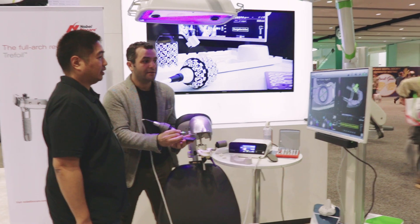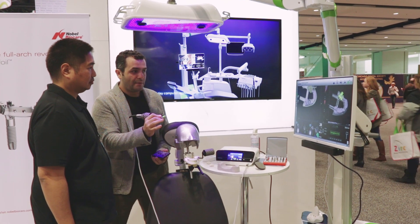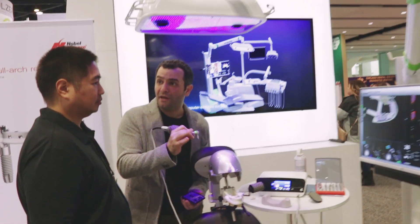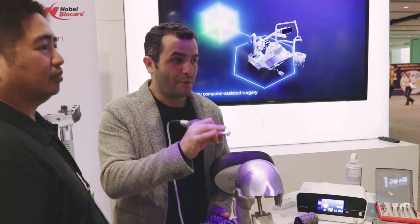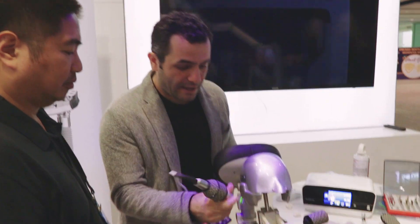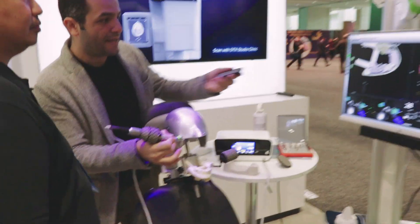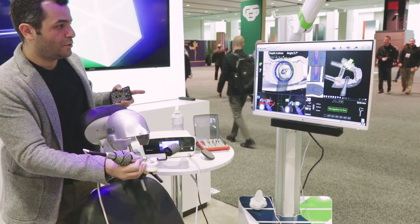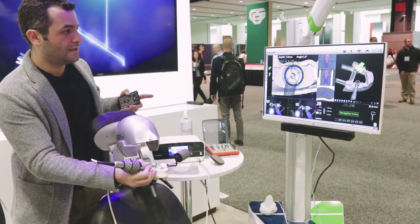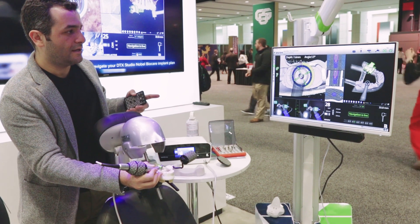Look at the screen. So we got this drill length — now we already planned this case. It's easy to plan, it takes me five minutes to plan it. Now all you've got to do is — it says navigation is live — so you position this, it takes some getting used to, and there you're in the bullseye.